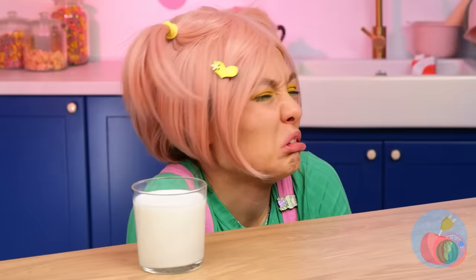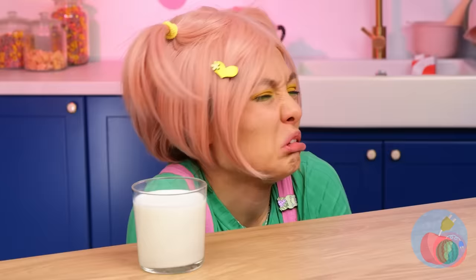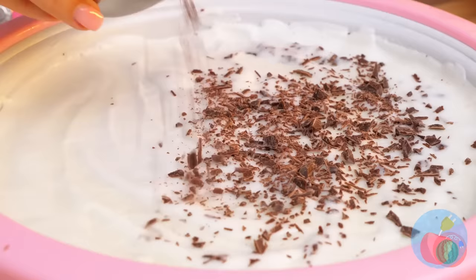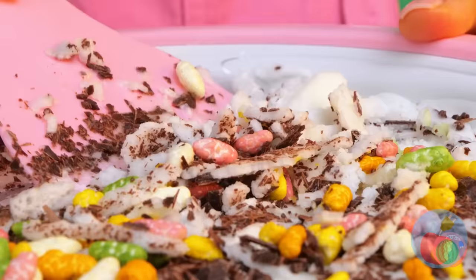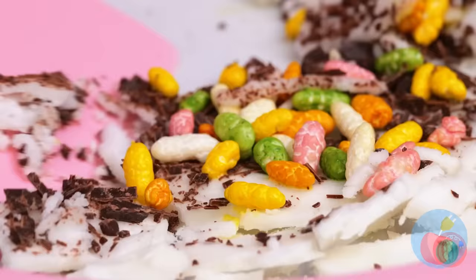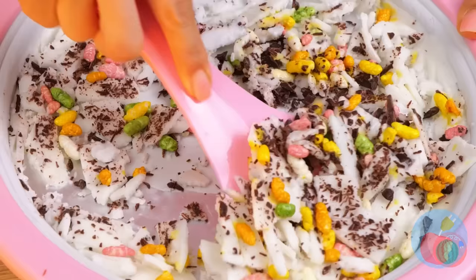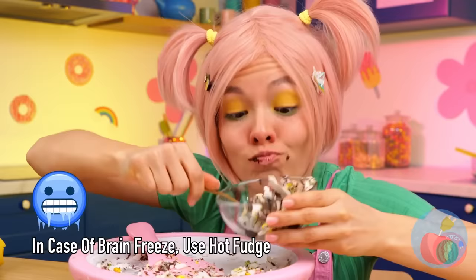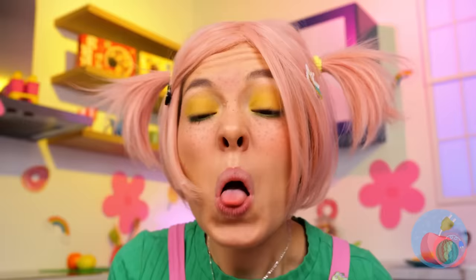A growing girl needs her milk and dairy. How else could she use this ice cream roll pan? We'll need some chocolate shavings and candies. Now it's about time we get things rolling, and get chopping while we're at it too. Can't forget the chocolate sauce — and enjoy. Careful, it's cold. Mmm, rice. I told you to practice. Wait a second — I think something's inside.